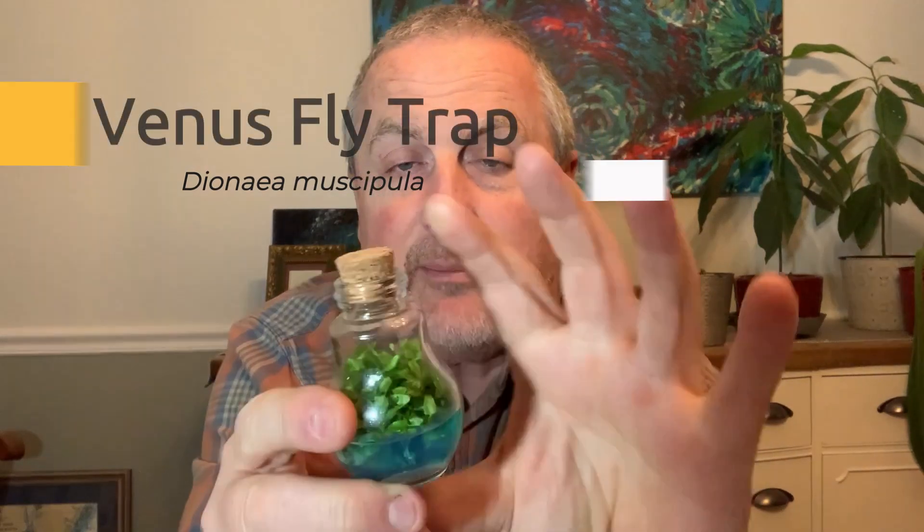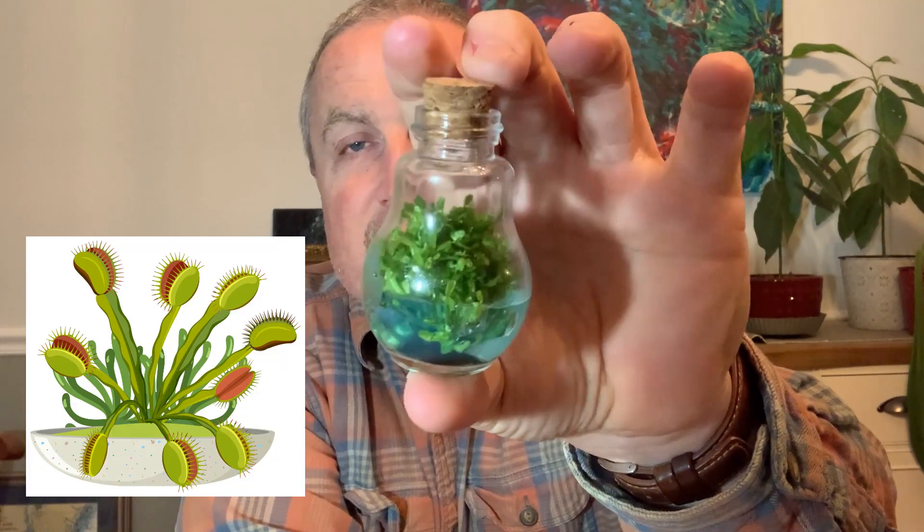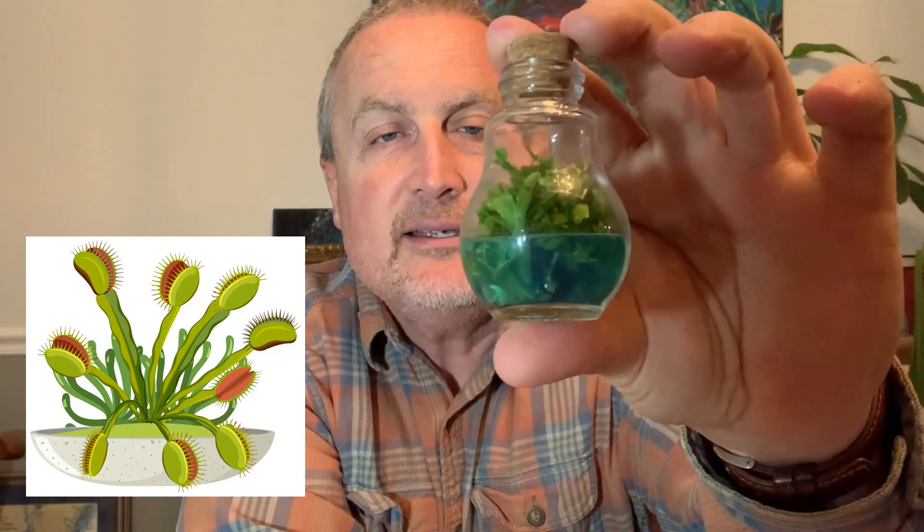Hi guys, welcome back. Not too much going on here in the winter so I haven't been able to share too much. However, I do have something I want to show you — a carnivorous plant. Right before Christmas I bought this little vial carnivorous plant on Amazon, it's pretty cute, it's like five or six dollars. Now there are so many of them in there it seemed to outgrow the container.